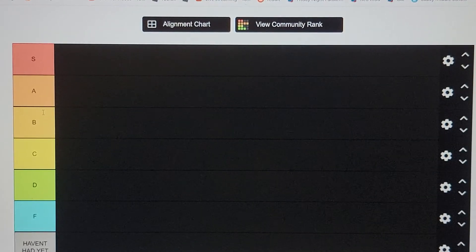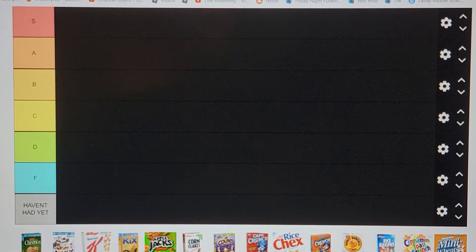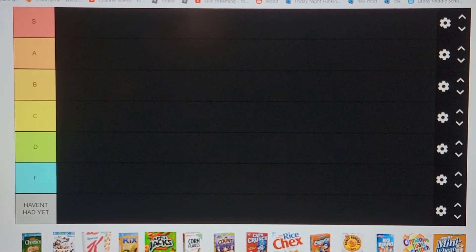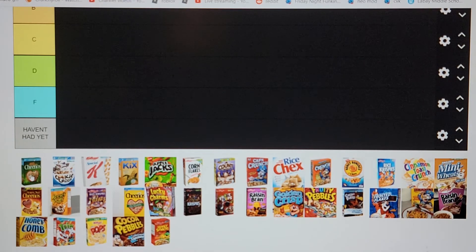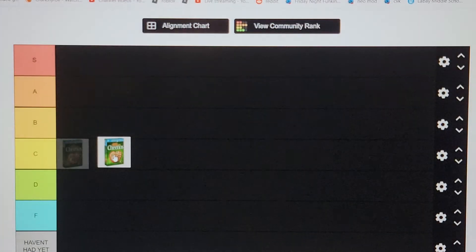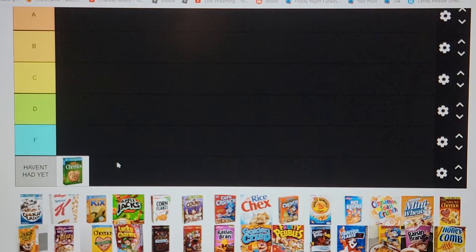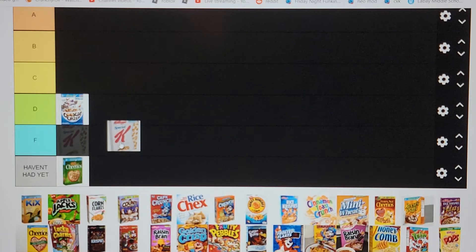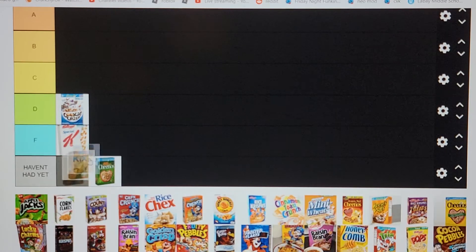Probably our last tier list — cereal. Something I eat almost every day, pretty yummy, hurts the roof of my mouth sometimes. Cheerios — don't know what kind these are, freaking vegan Cheerios. Cookie Crisp going in D tier — not cookie enough, not crisp enough. Actually it's a good amount of crisp. What the heck even is that next one — I don't even know what it is.